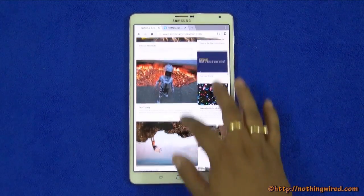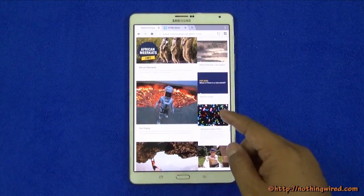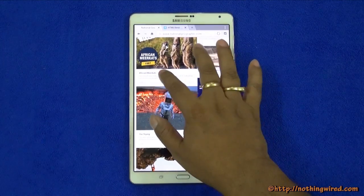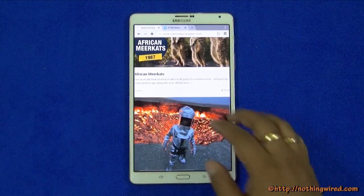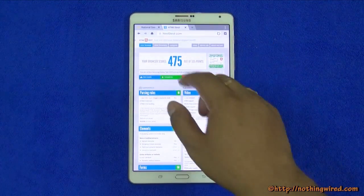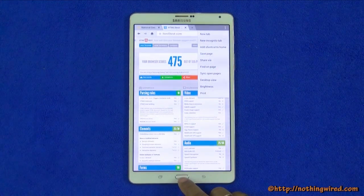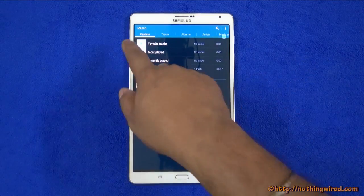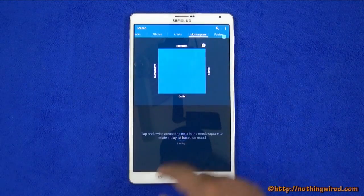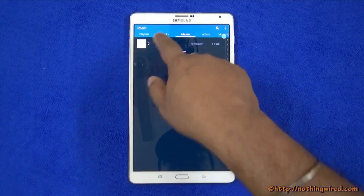The default browser renders web pages perfectly at desktop quality — smooth, bright, and crisp. You can pinch-zoom very easily with no lag, and double-tap to zoom as well. An HTML5 test scored a very good 475 out of 555. The music app arranges your library across tabs — playlists, tracks, Music Square — and you can browse directly by folder.